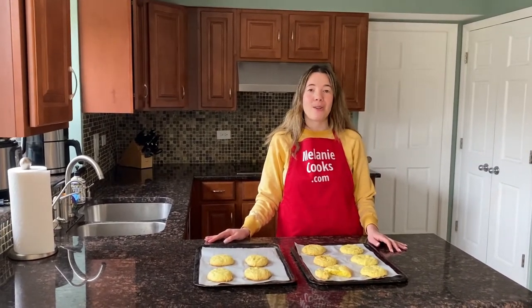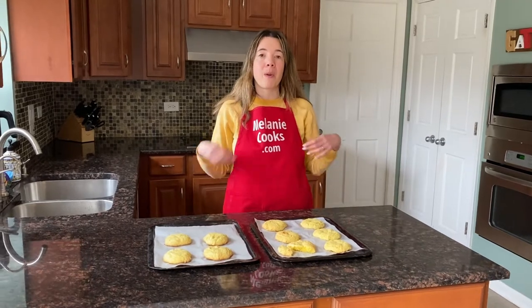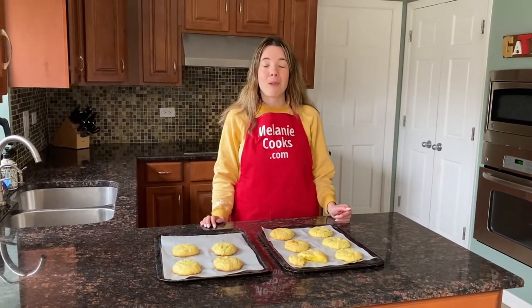You will love them — they're so easy to make with a lemon cake mix. For a free printable recipe and other easy recipes, please visit my website MelanieCooks.com. Don't forget to subscribe to my channel, Melanie Cooks. Thanks for watching and I'll see you in the next video. Enjoy!